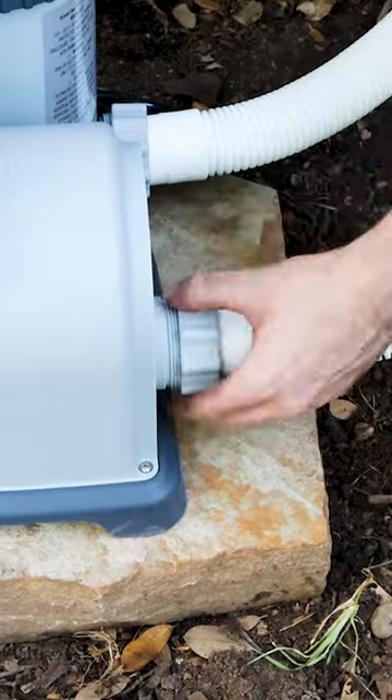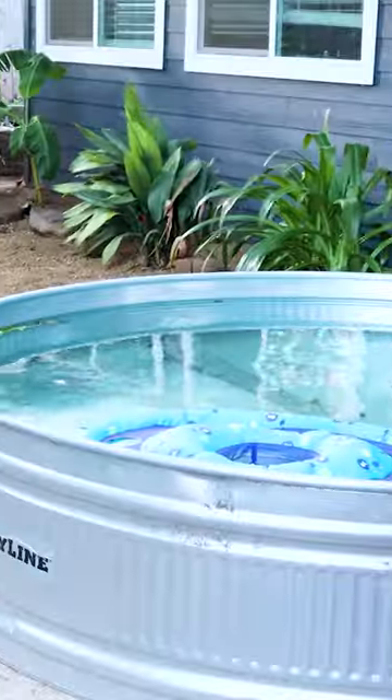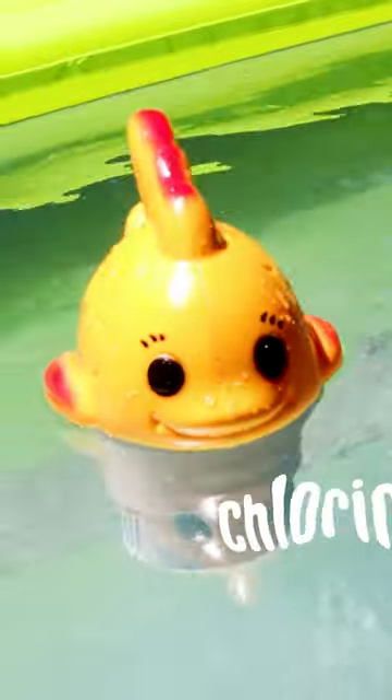Connect everything to the small pool pump and fill it up. The full video and details are on my channel. And that's how you build a stock tank pool.